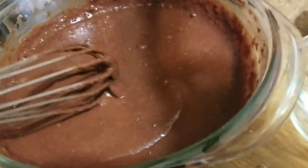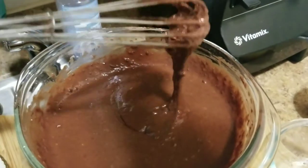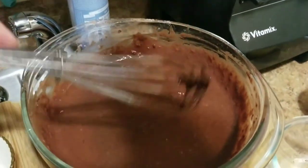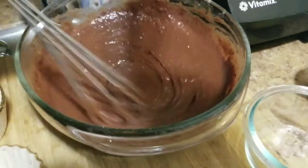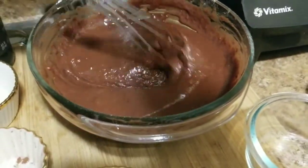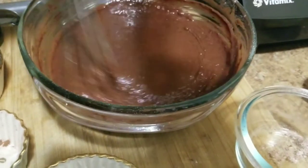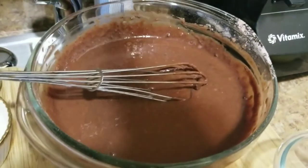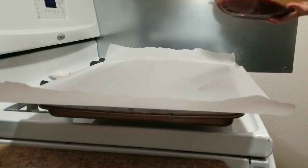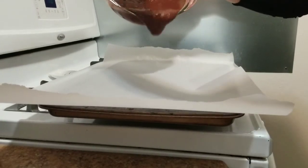Once it's all mixed, you'll have your batter. You should have been preheating your oven — learn from my mistake — so preheat it to 350°F before you get started.